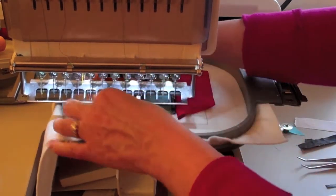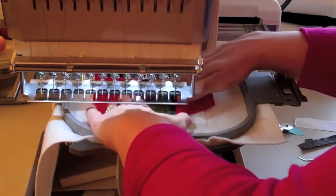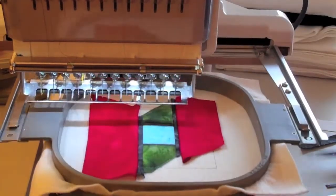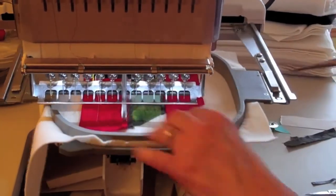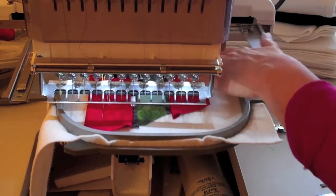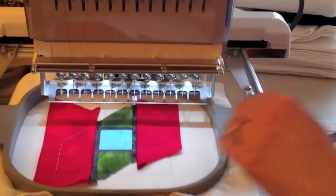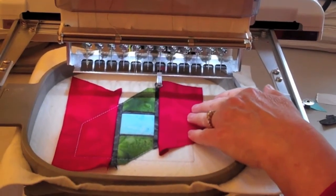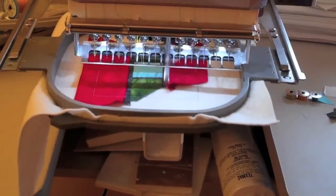Now place water soluble thread in the needle only, flip fabric one on the left right side up, and finger press. Then sew the tack down stitch. For step 18, flip fabric one on the right side of your block, finger press, and sew the tack down stitch on that side.